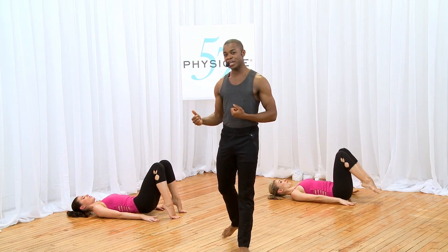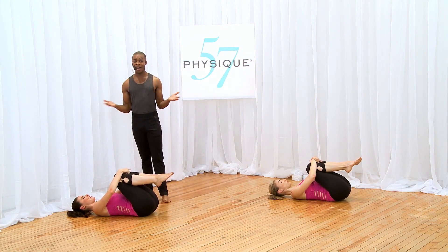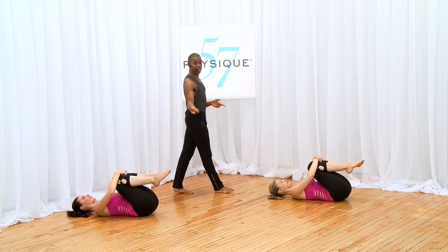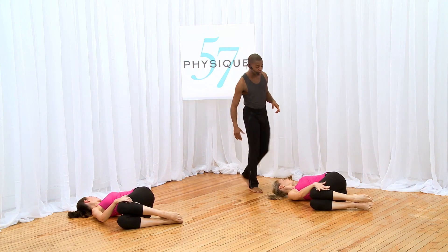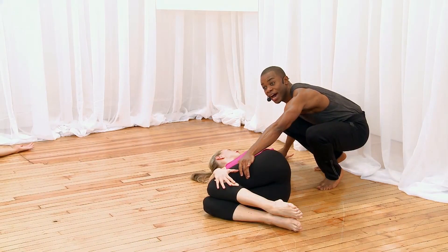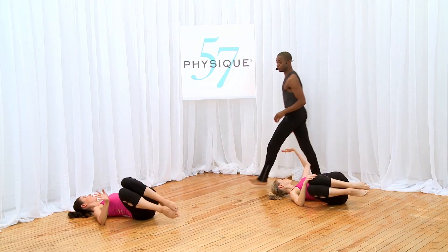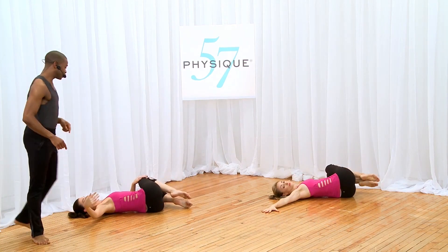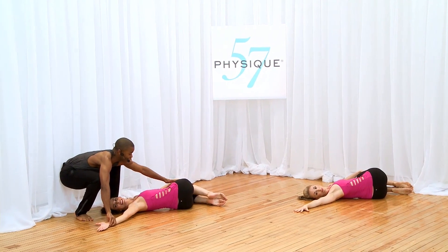Hug it in, bring your knees in towards your chest, take a deep breath in. Amazing work — I can't commend you enough for the work you've just done. Let your knees drop to the right, look to the left, take that right hand and place it right on top of the knees — taking that good spine stretch, feel the body going in opposition. Now hug your knees in towards your chest and let your legs fall over to the left, look to the right, lengthening out through the body, taking that good stretch in.